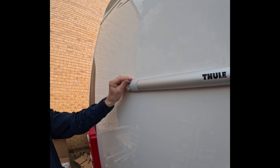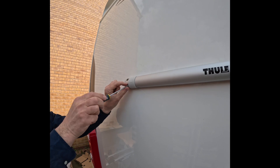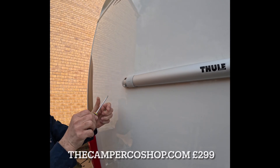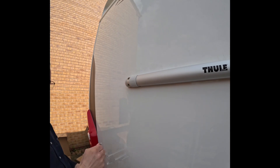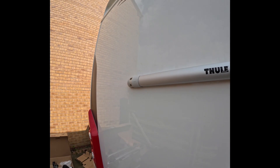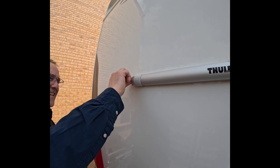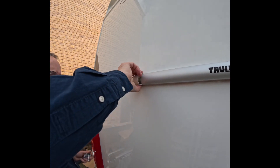How much was this? From Camper Co, it was £2.99. Is that the cheapest? That was the cheapest I could find. Are you going to put the link in the description? Yeah, I'll put the link in.